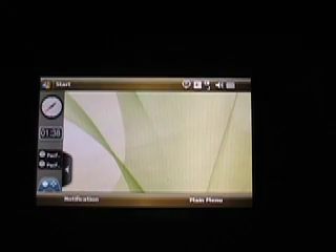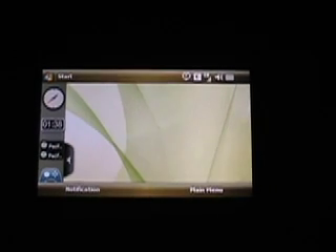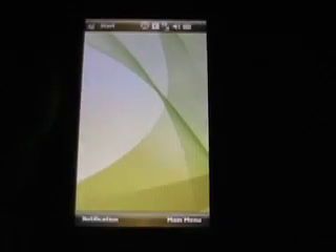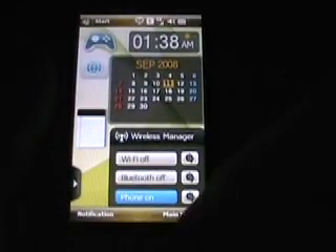Now if I was to rotate, now that it's on automatic — there we go, we flip. And as you can see, the widgets are customizable for either landscape or portrait. So you can manage your widgets there. Back to the widget screen.